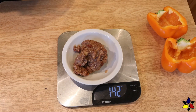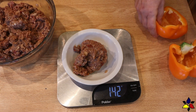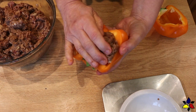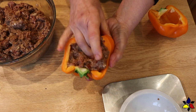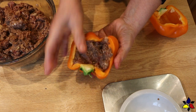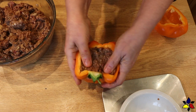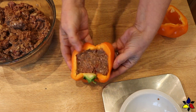Next, I weigh out 142 grams or 5 ounce portions of the Ultimate Keto Burger meat preparation and stuff each bell pepper with a portion of the meat after weighing it out. When you're putting the meat in the bell pepper, make sure you press the meat into the inside of the bell pepper so that it fills the entire cavity, and pat and compress the top of the meat to make a nice smooth surface.